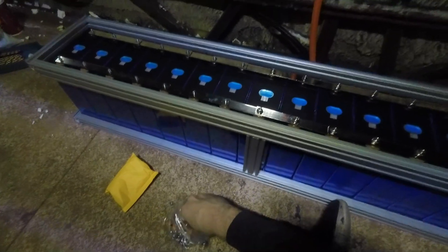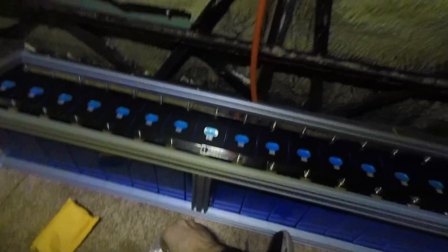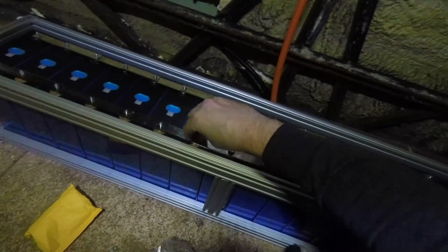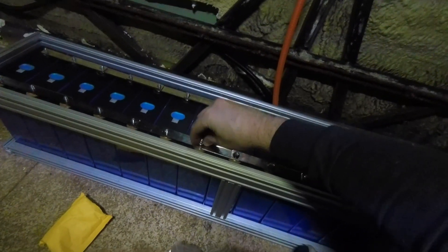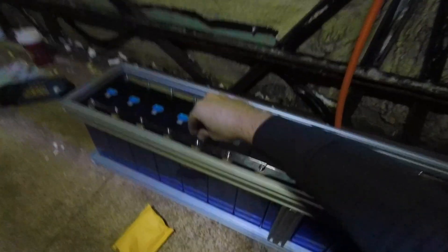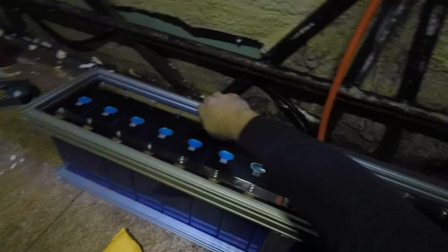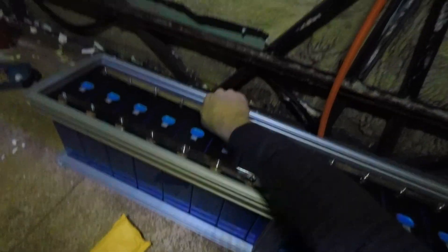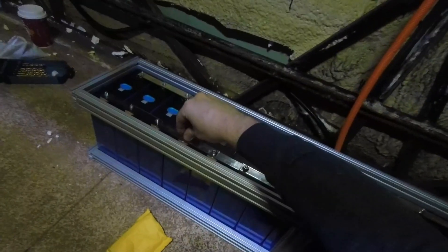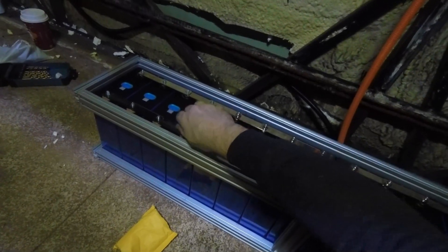The reason I'm not trusting the voltage reading alone is that lithium iron phosphate batteries have a very flat discharge and charge voltage curve. Although your cell might say 3.29, 2.96, or 2.7, because the discharge curve is so flat, you could actually be at quite a significant state of charge difference across the whole pack.